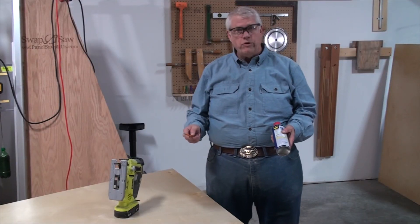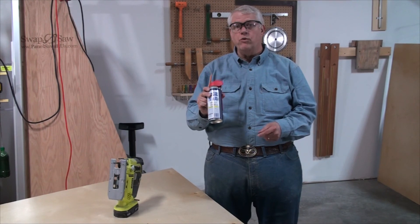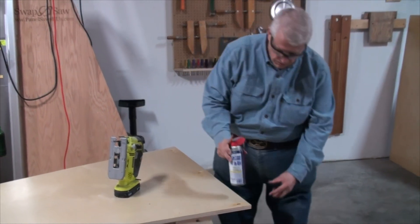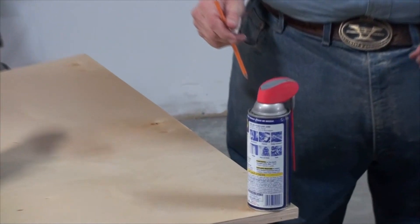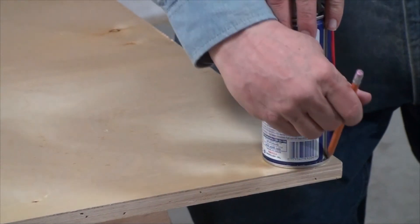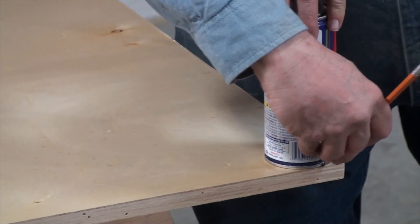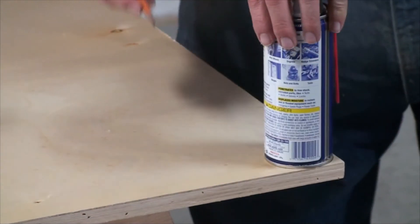We're going to radius the corners, and a can of WD-40 makes a really good radius tool. You just put it down on the corner, line it up, and mark it. Do that on all four corners.